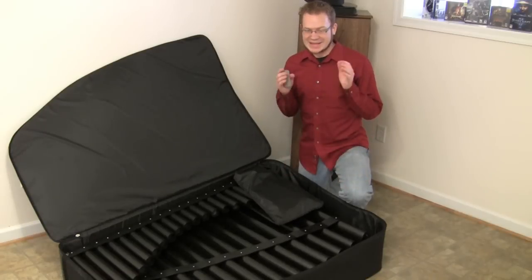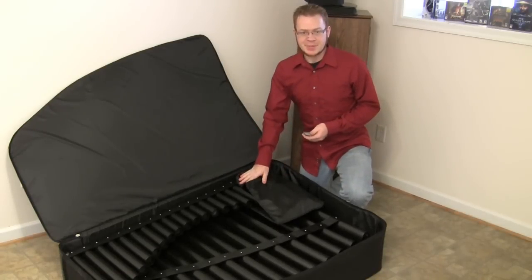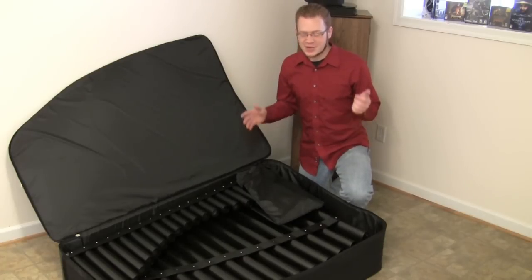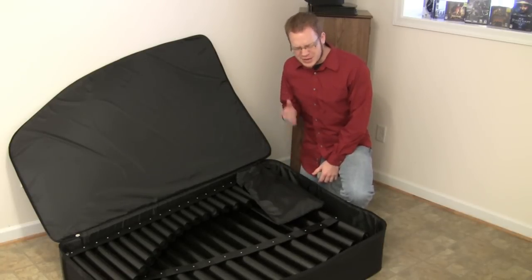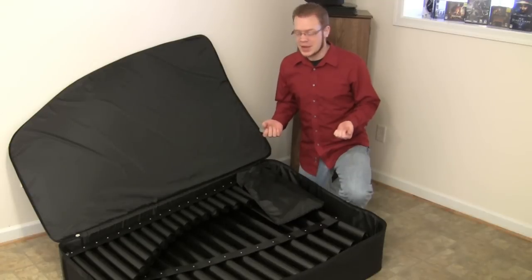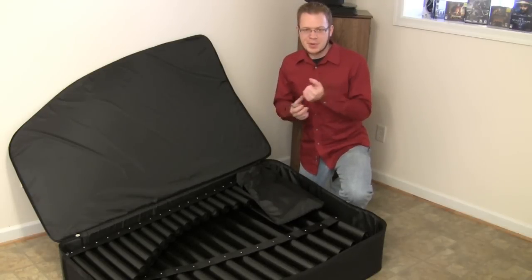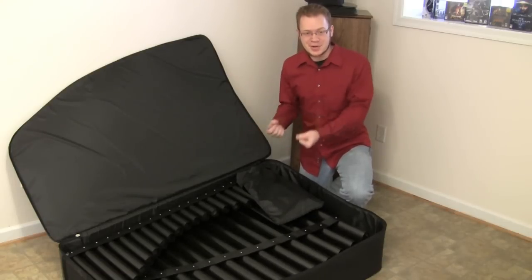Now that brings us to my least favorite part of putting this thing together: the resonator banks. Each bank of resonators is one piece, and it weighs more than I do, so it's really hard to do by yourself. In fact, a lot of people just can't do it. I don't really like doing it either, because you have a high chance of pulling a muscle in your hand or fingers while trying to execute this maneuver.